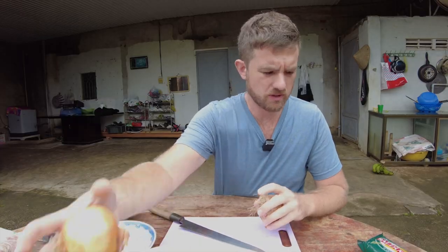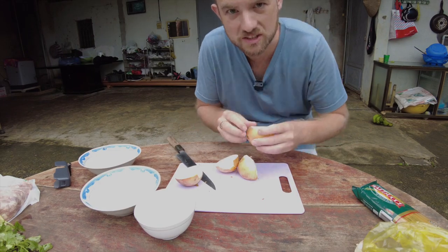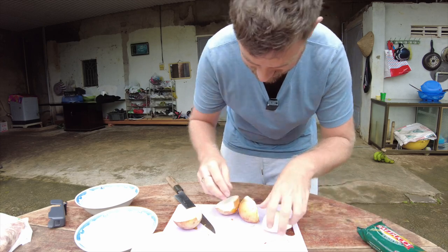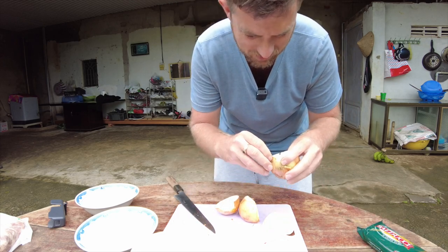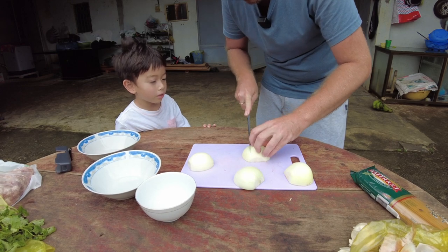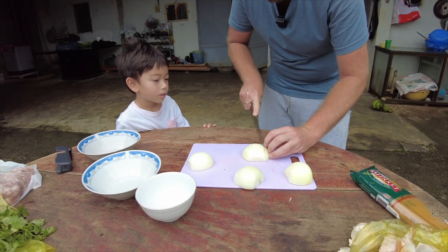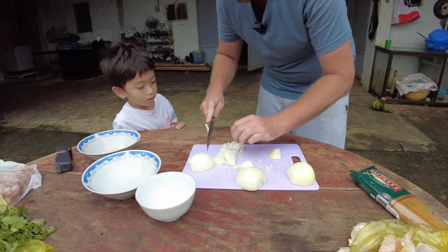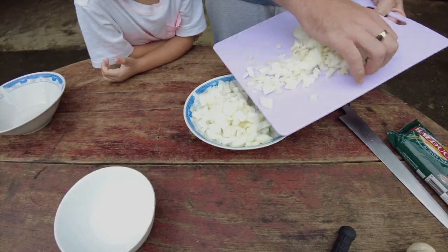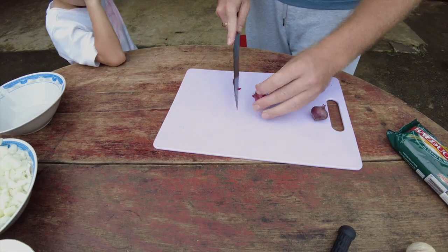Let's get started on the sauce. I'll dice up two onions. This table is so low and it hurts my back — I can't sit down and do knife work, it just doesn't feel right. I'm going to cut this small dice. I'm going to cut two shallots too.